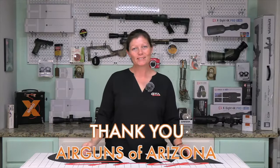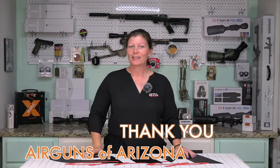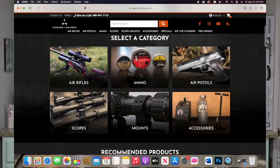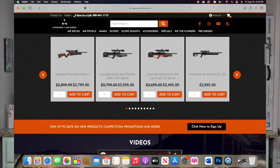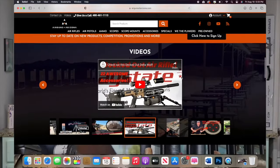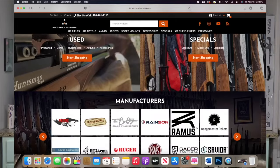Don't forget about the ones that made this video possible — Airguns of Arizona. If you guys are interested in these products or any other ones, they carry a plethora of budget airguns up to high-end airguns. Go check them out at airgunsofarizona.com.